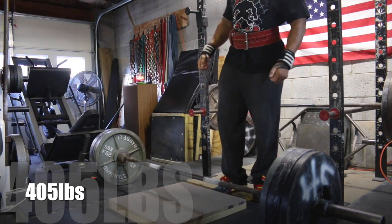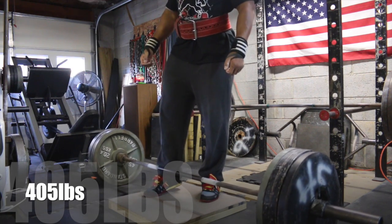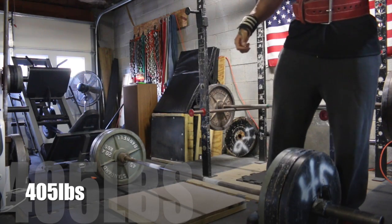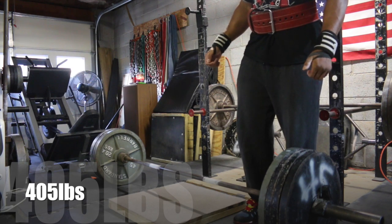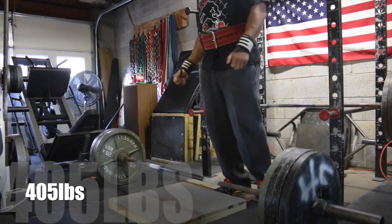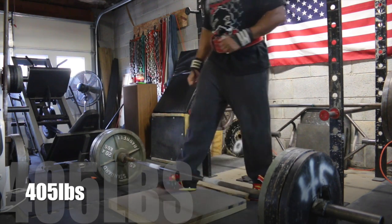After that I did some deficit pulls off the block — probably a 2 or 3 inch block, conventional style. I normally pull sumo, so conventional is definitely challenging for me. I was doing sets of 5 and went up to 495.